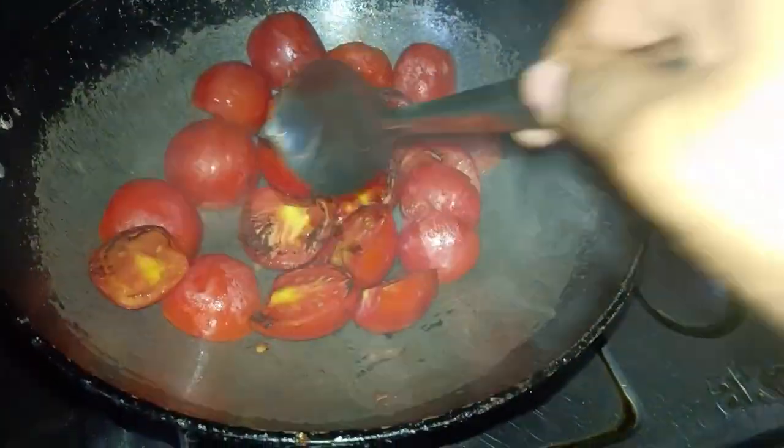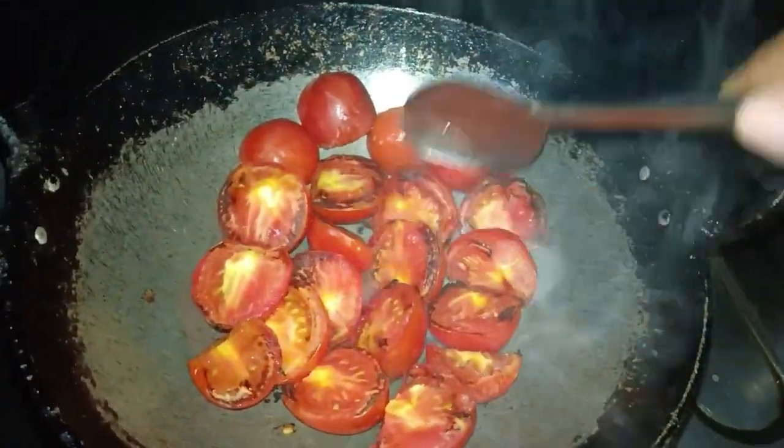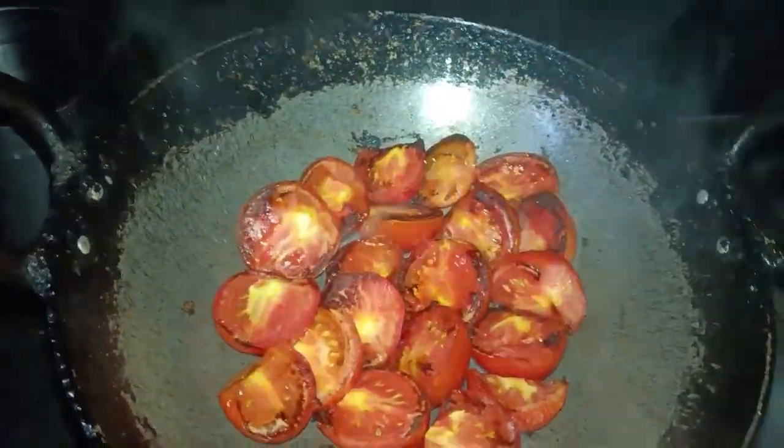There are also some noodles and idli, but in the rice they are very good. We try the chutney, and we try it very simple.